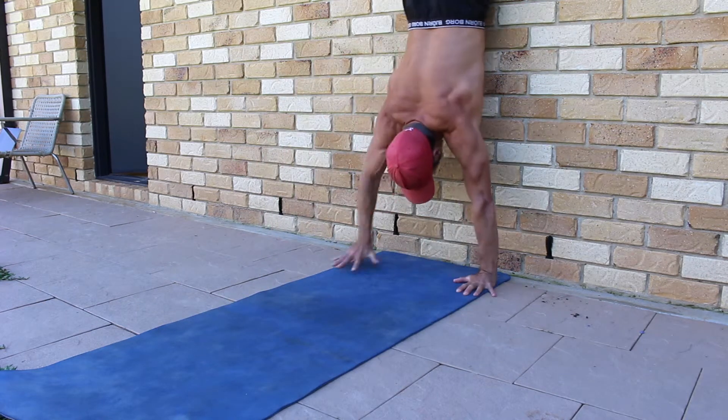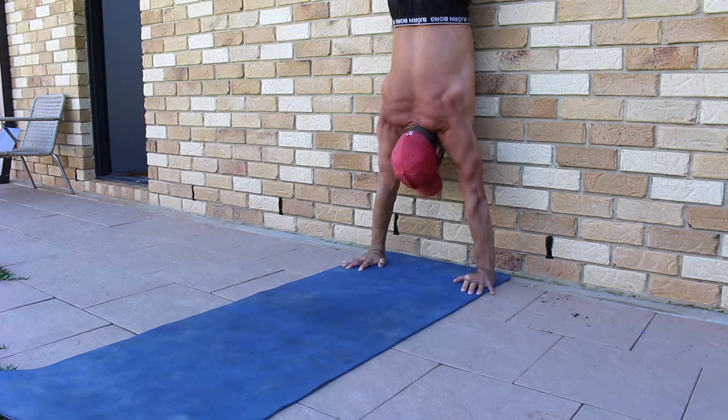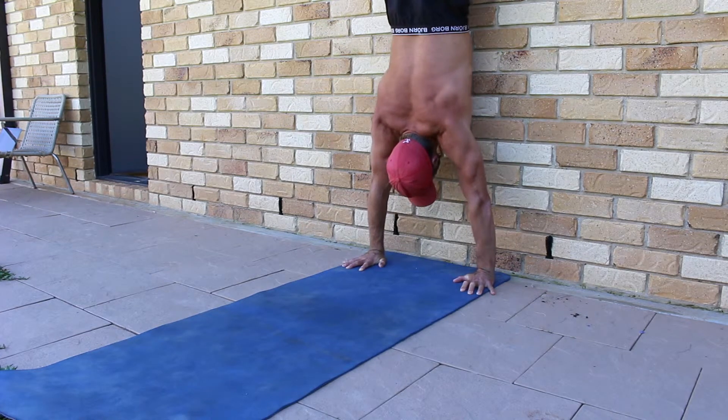Set a strong posterior pelvic tilt and a nice hollow body shape. Feet together, quads and glutes contracted, sucking the belly button inwards so that the spine is slightly flexed. This is our hollow body shape.